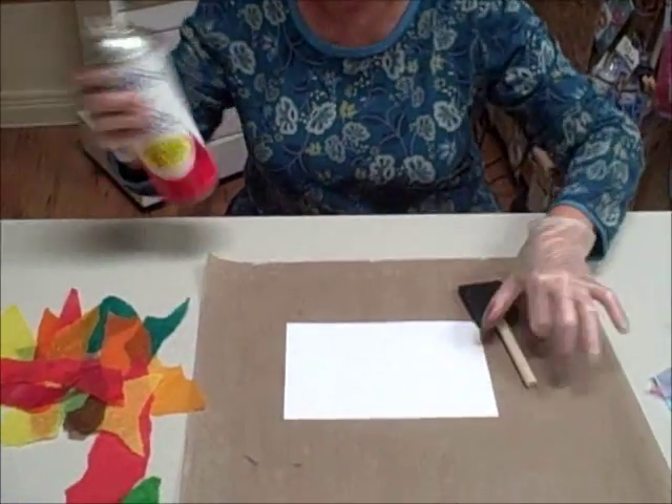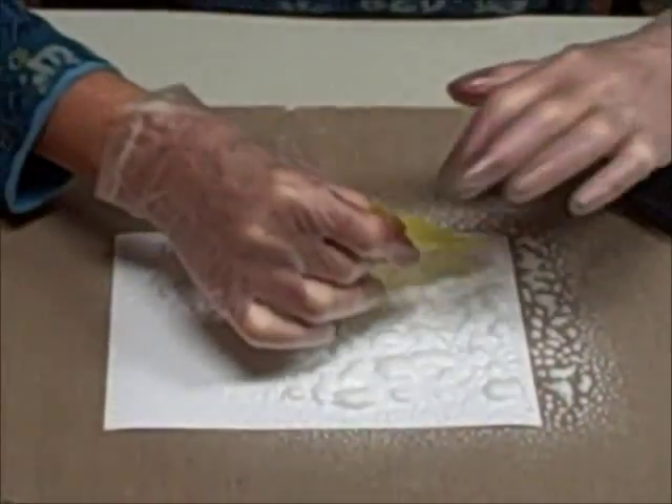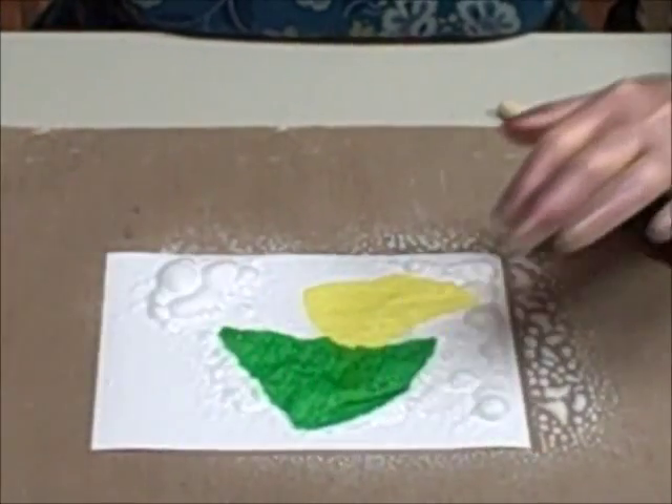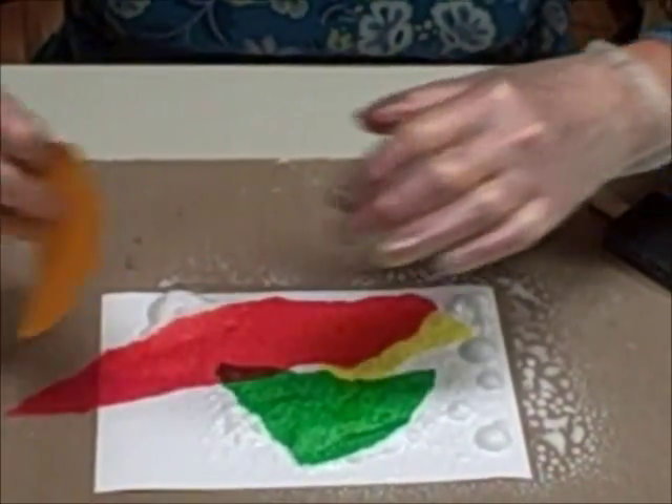Shake your old spray starch, or your new can if you happen to have some. Spray your matte white cardstock — it will kind of foam up, and that's fine. Just start laying your tissue paper down and make sure you overlap the edges. Get lots of different colors.